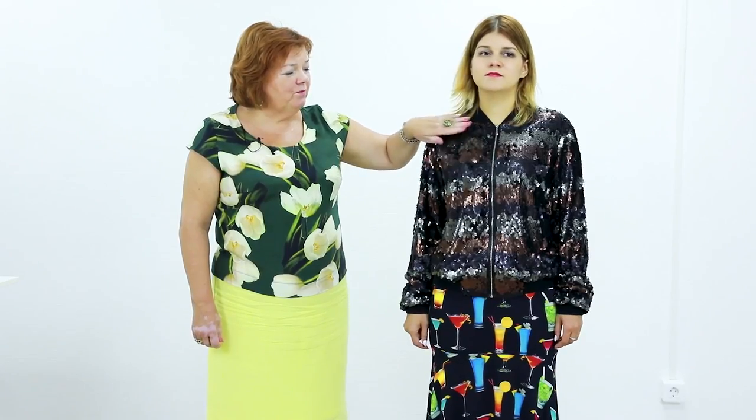Hello everyone! Today I want to show you a review of a finished item. This is a sequin bomba jacket. It's a sport style item but the fabric is pretty glamorous.